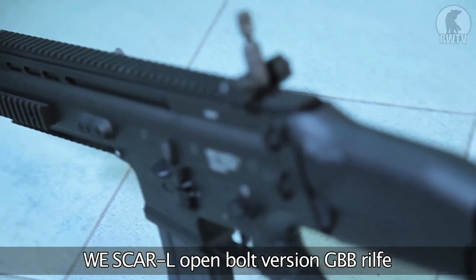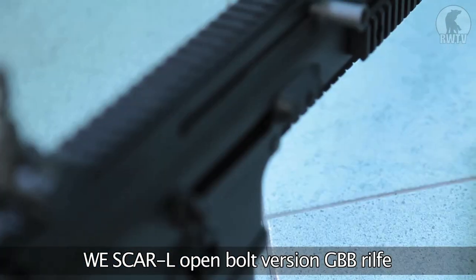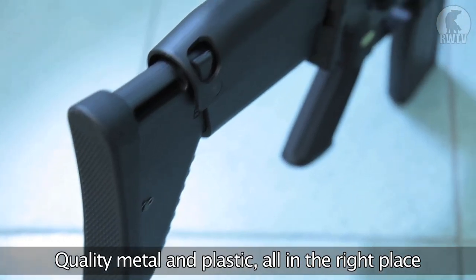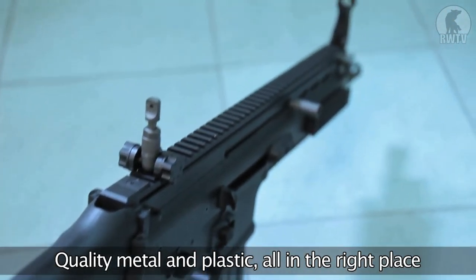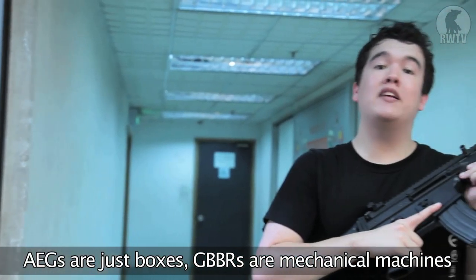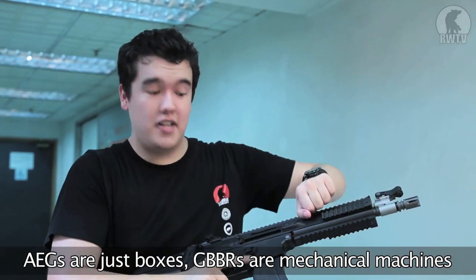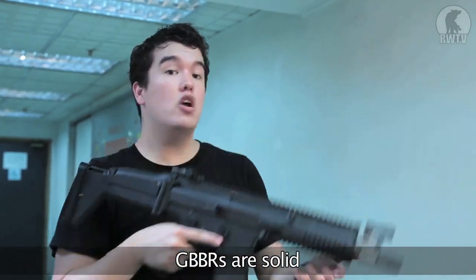Last but most certainly not least, we have the WE SCAR-L open bolt version gas blowback carbine. Just like the other WE gas blowback rifles, the materials are all in the right places, with plastic and metal where they're supposed to be. AEGs are little more than metal boxes that hold gearboxes, but gas blowback rifles have full cycling bolts to take care of, which means they're a lot more robust.